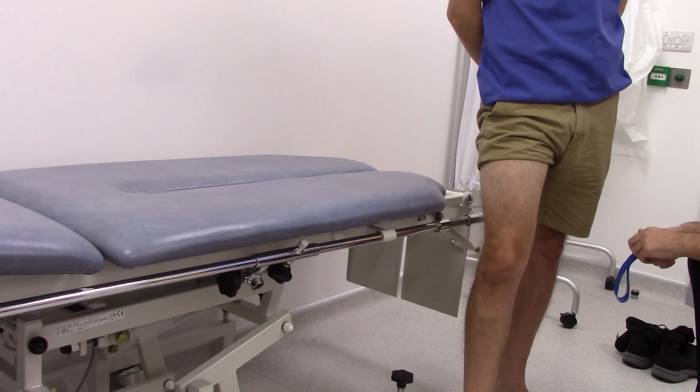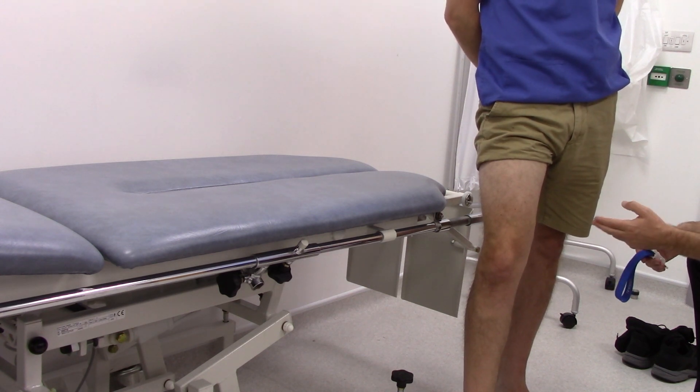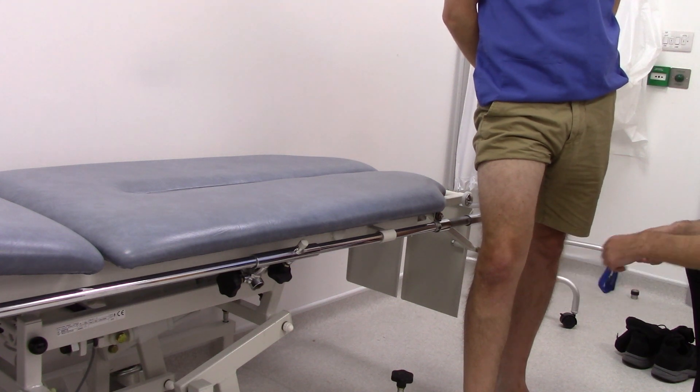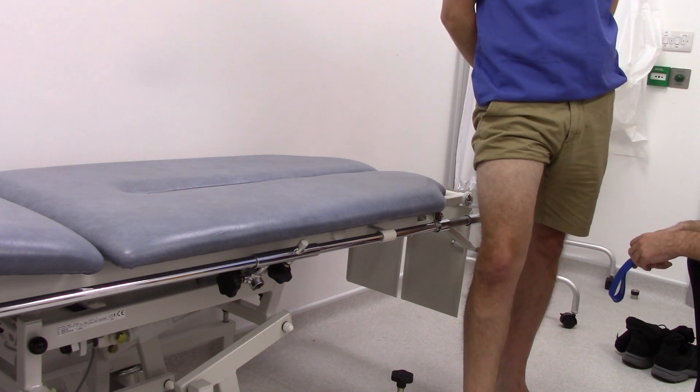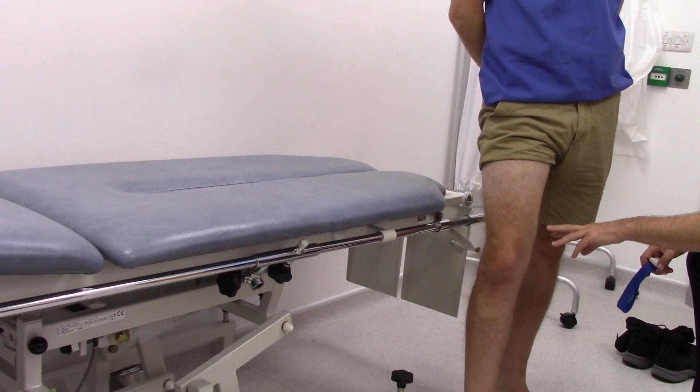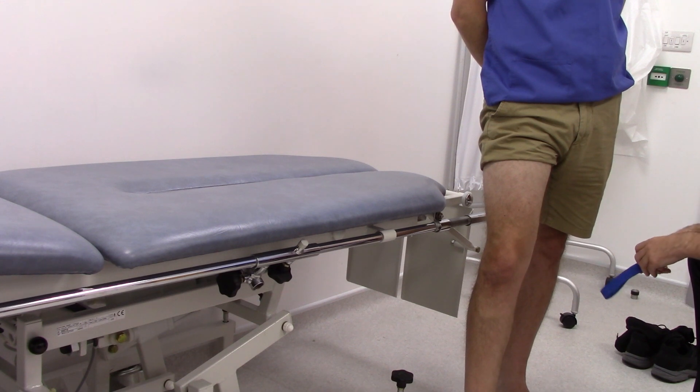If the tourniquet has not stopped the veins from filling, then the level of incompetence is lower, and therefore the test can be repeated further down the leg until the level of incompetence is identified. This means the incompetence is secondary to a perforator lower in the leg, rather than the sapheno-femoral junction itself.